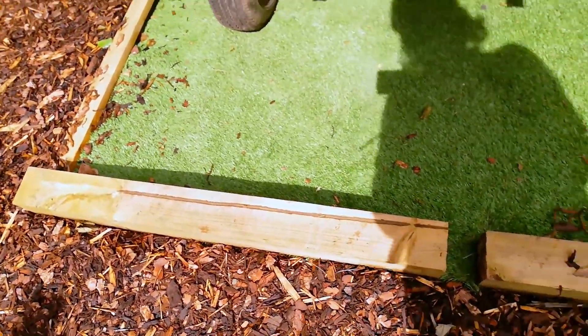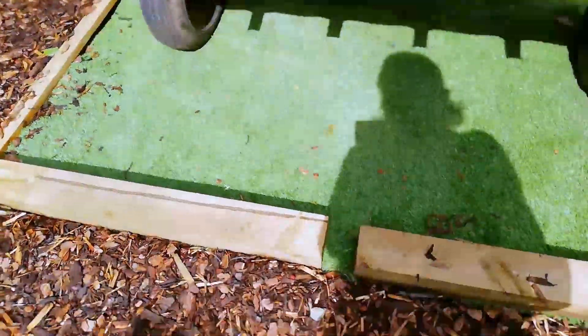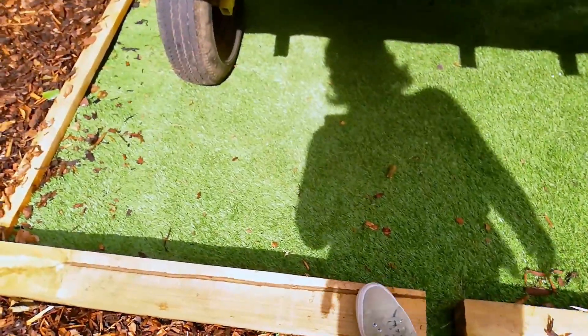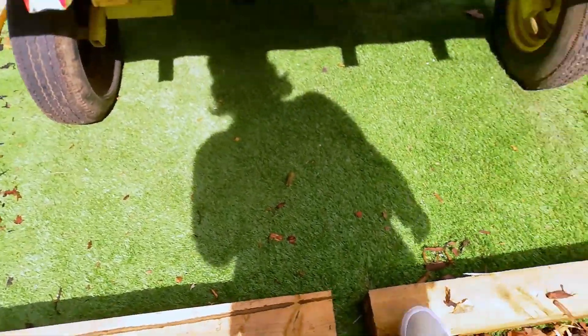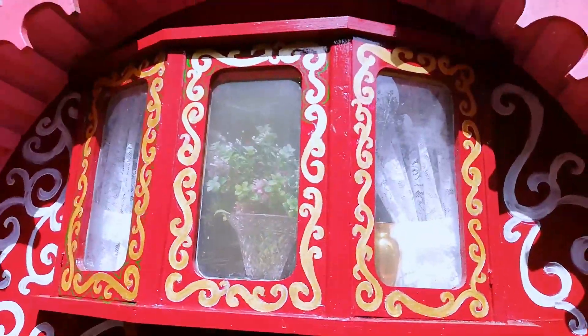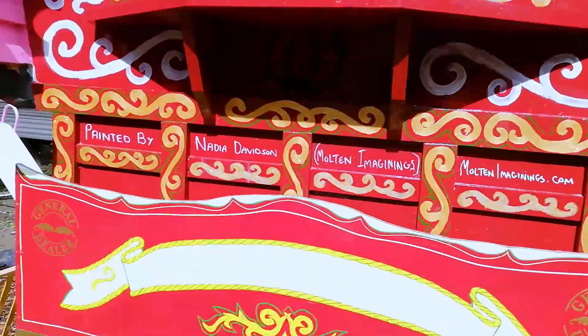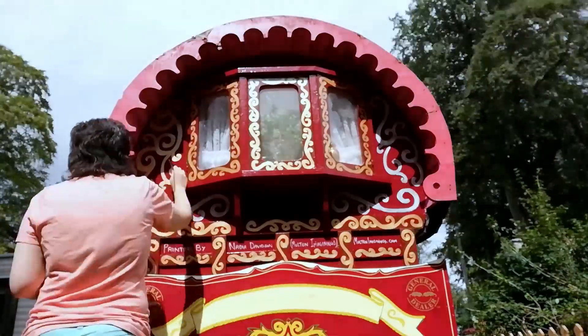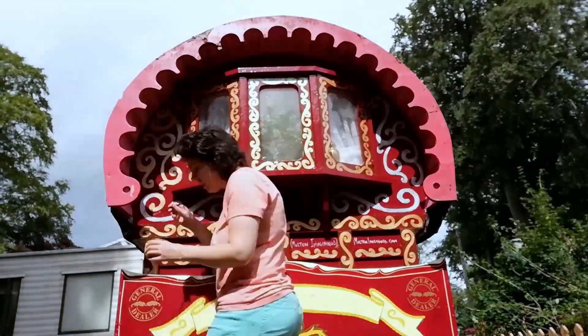To reach the highest parts of the windows, I'm just standing on these little blocks of wood here, and they're a little wobbly so I just keep falling off them, but at least I can actually reach without using a ladder, which is a bonus. I'm so glad I didn't have to use a ladder for this part of the process.